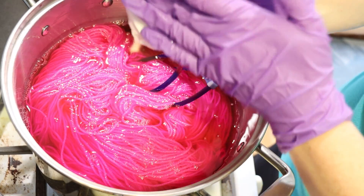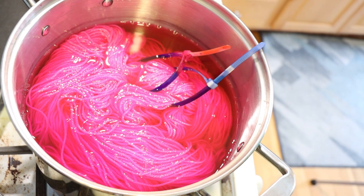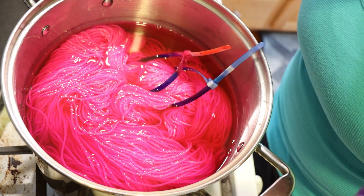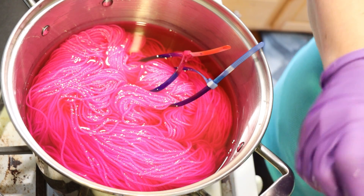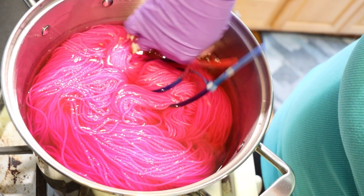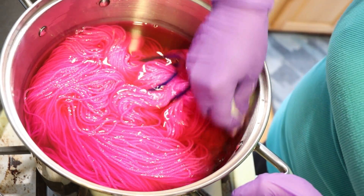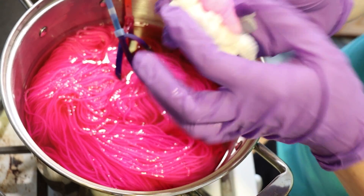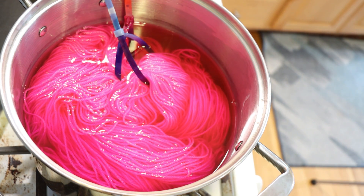Even though the dye bath has a lot of acid in it, this color is very likely to be very solid overall — just because of the way things are. Good news, I'm not getting a ton of transfer back on there. This is a color that spreads. It does not strike quickly, and so we should get really good coverage on our yarn.